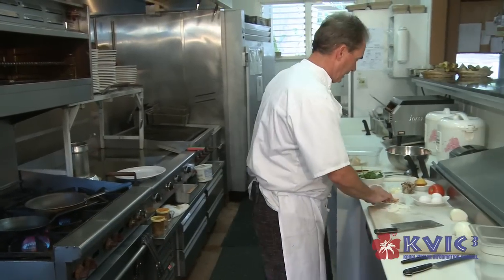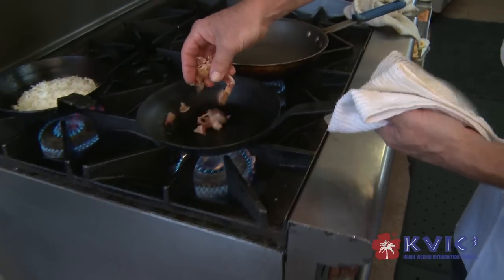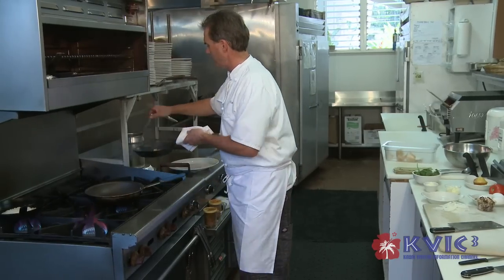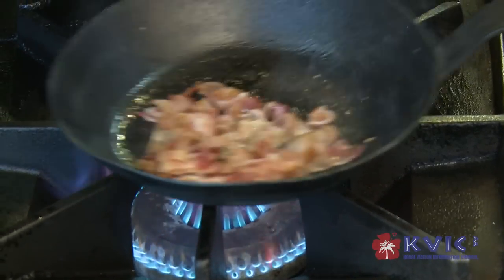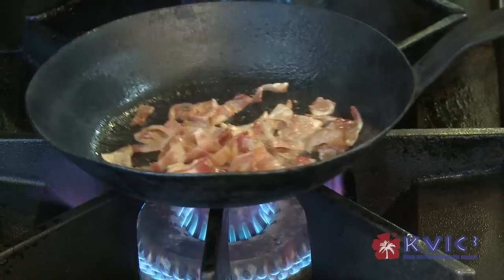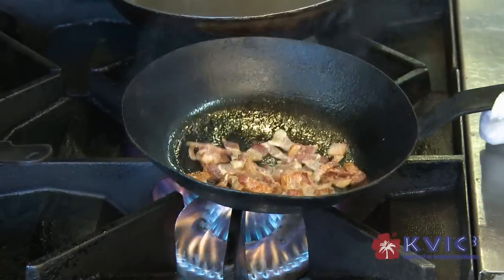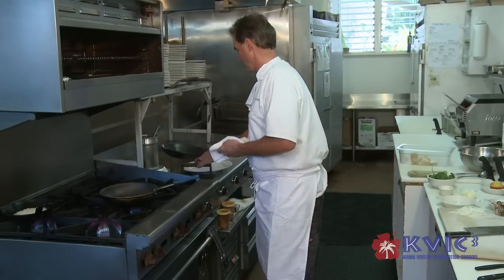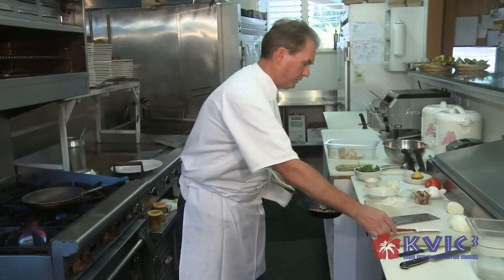I'm going to go ahead and start the omelet now. Bacon and mushrooms — the bacon goes in first into the pan with a little bit of oil. We don't want to add too much oil to this omelet because the bacon already has quite a bit of oil in it. So we render out some more of the bacon fat before we add in the mushrooms and the onions. As you can see, it's starting to pull a lot of oil out of there. We'll go ahead and take some of that oil out of the pan and add in the mushrooms and the onions.